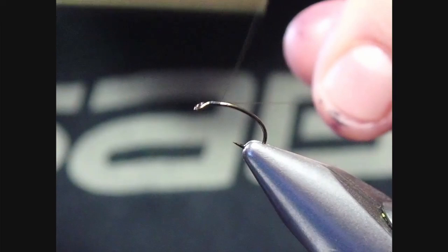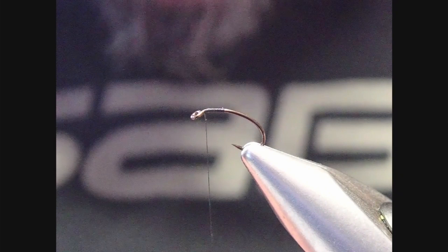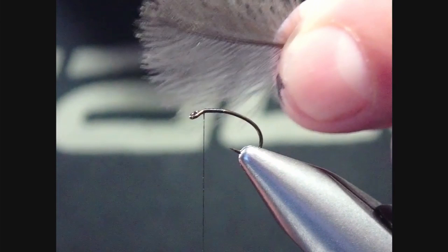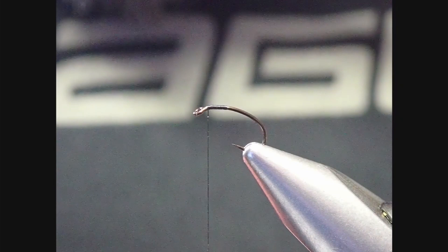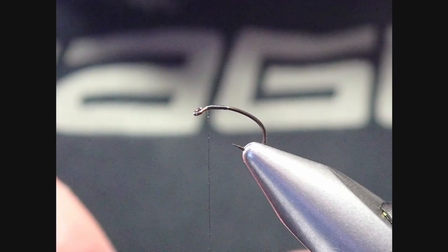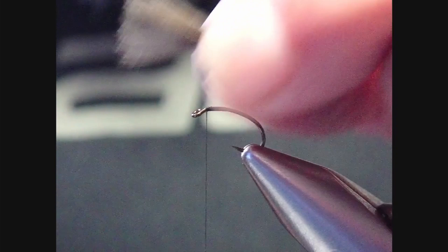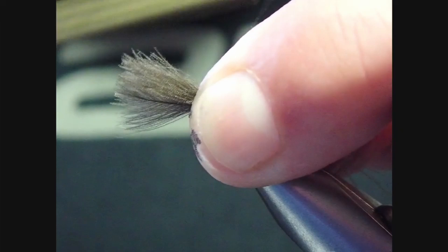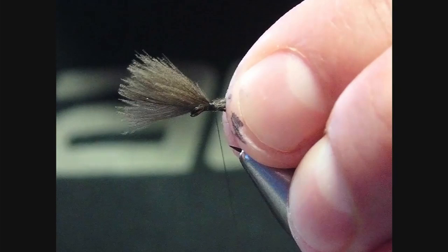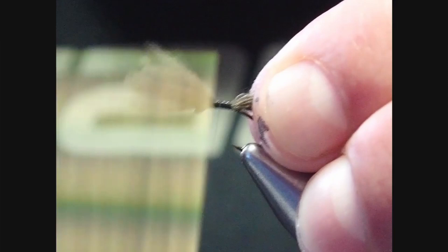We're just going to enter our thread onto the hook with a couple of turns to secure it, snip off the tag, and bring the thread back to the front. This is where I'm going to tie in my pre-prepared CDC feathers. I've aligned the tips and I'll tie those in — the length is kind of dependent on yourself. As a rule of thumb, to keep my flies uniform, I'll generally go with the length of the hook, sometimes a little longer for more buoyancy. I'll give it a couple of turns, check alignment, and secure with a couple of wraps.